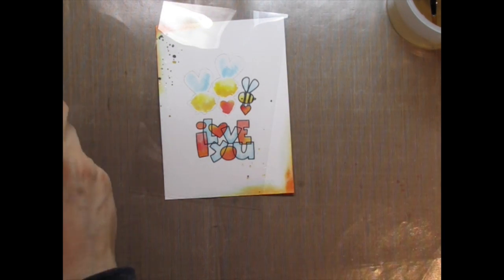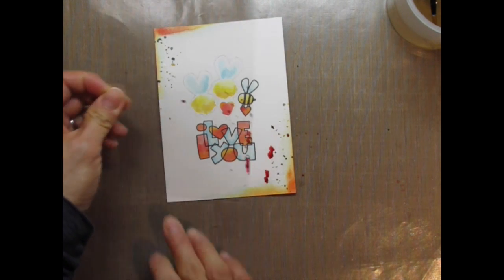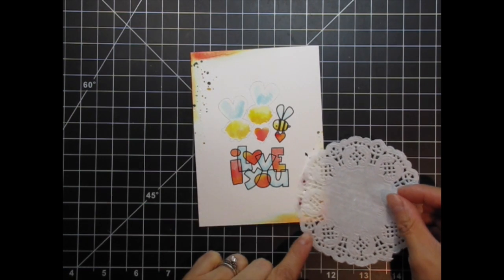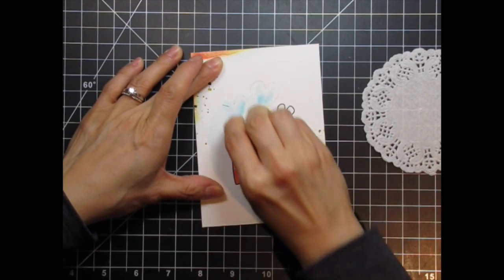Here I end up with a bit of a disaster with the red splatter. Two big splotches land right at the edge of the acetate, and when I remove it they smear ink onto the panel. Sometimes I use a piece of printer paper, but even then the splatter landing on the edge can do the same thing. While I let it dry and clean up the craft sheet, I decide I'm going to cover it with some embellishments — so much for a clean and simple card!